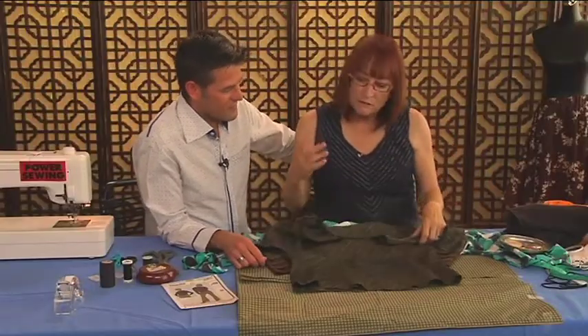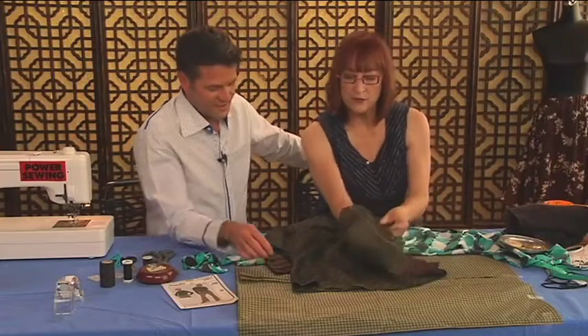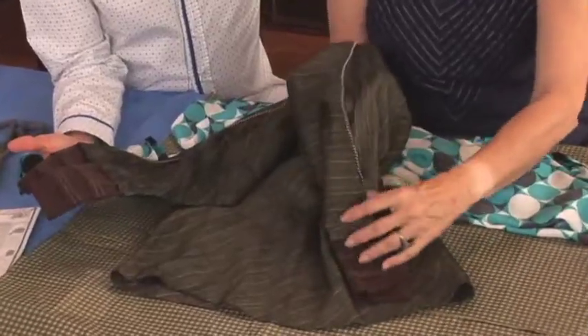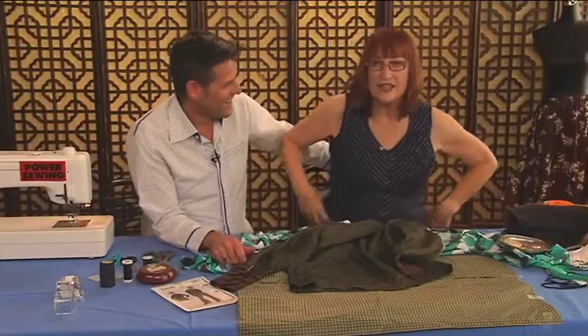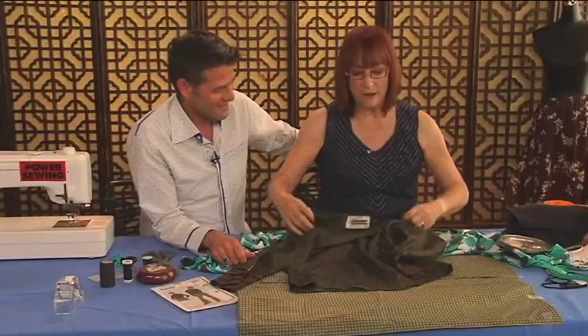Sometimes you don't have enough fabric to match, so you can stick in a little piping on the shoulder to kind of confuse the issue. No one notices that it doesn't match perfectly, because sometimes it's hard to get the side seams and shoulders everything matching — being on the bias takes more fabric.